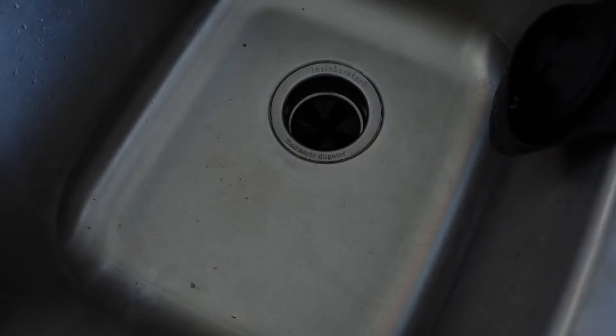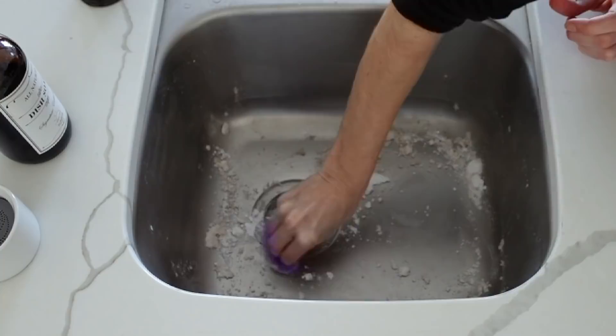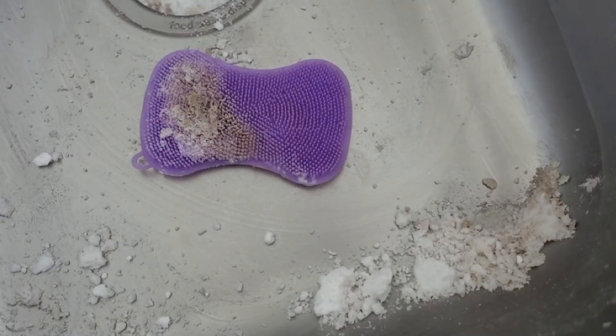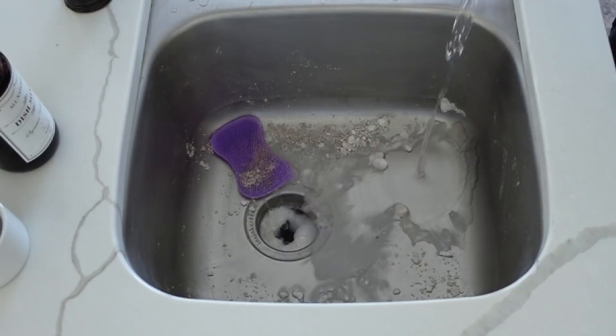This next TikTok home hack is for cleaning — grab baking soda and pour about half a cup to a cup into your drain. Let that sit for at least 30 minutes. Then get just a teeny bit of water onto your sponge and scrub away. That baking soda gathers up all the dirt and grime in those little scratches — you can see how dirty it was, kind of gross to be honest.